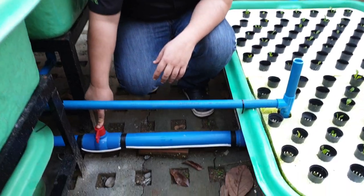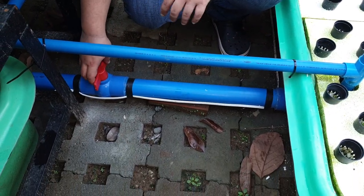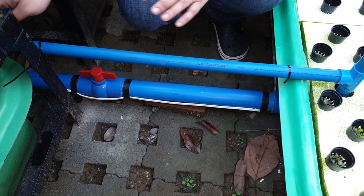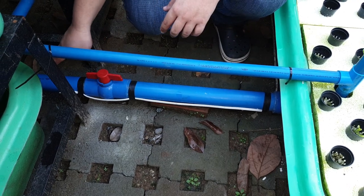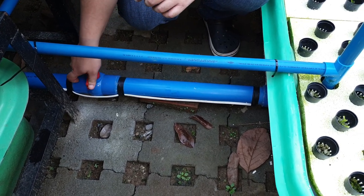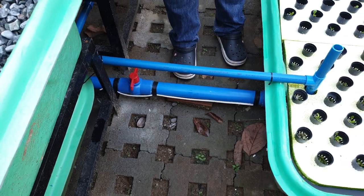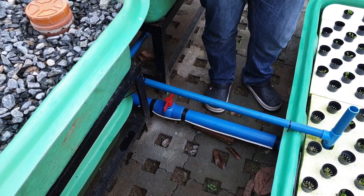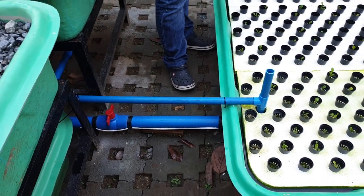This bypass valve is regularly opened weekly. When I open this valve, because the sump here has higher elevation compared to the hydroponic side, the water will flow there. After a few minutes, we turn that off. The nutrient-filled water from our sump will now go to our hydroponic sump over here.